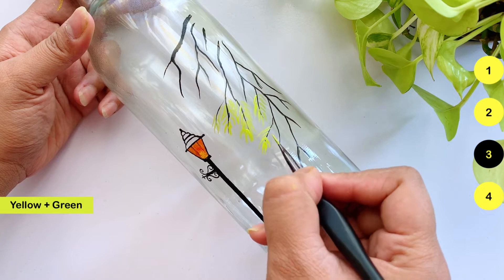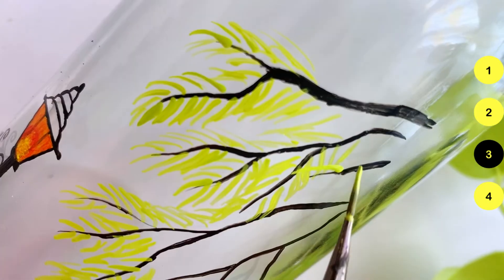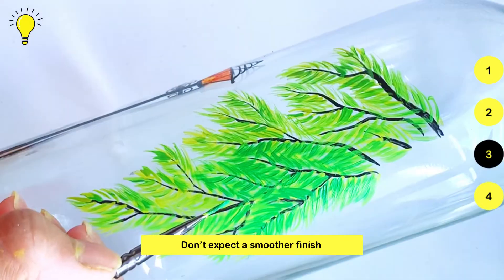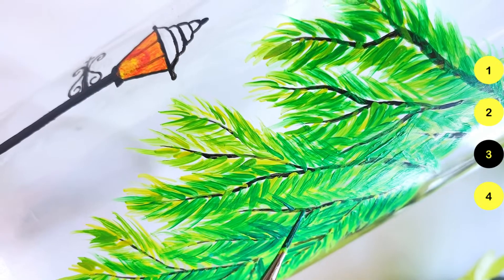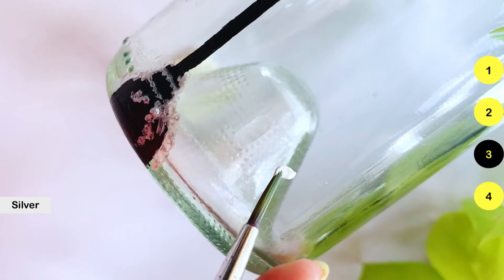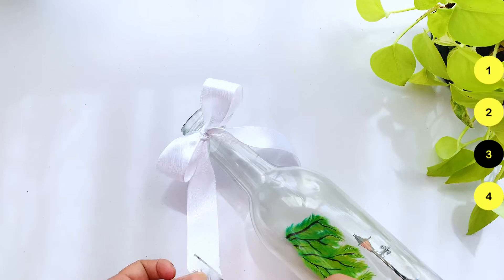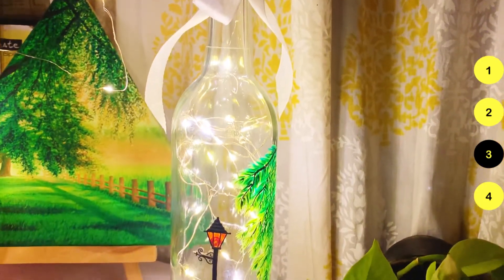I'll use branches and leaves with green color. You don't have to be perfect — let each layer dry completely and then add the next layer of leaves with more green color. Don't expect the finish to be as smooth as on canvas or paper. I've added four layers of leaves, then painted a little snow on the lamp using silver color. Optionally, I've added two cute bows and a ribbon tie. This is the final look — you can keep it as is or add fairy lights inside; it looks stunning.